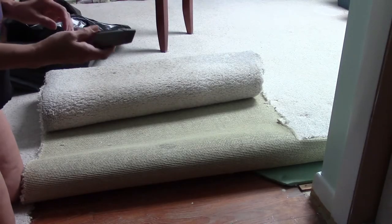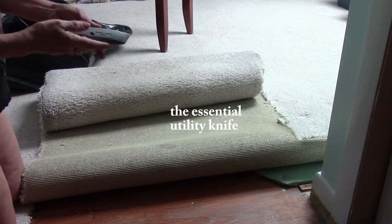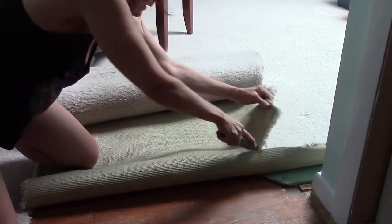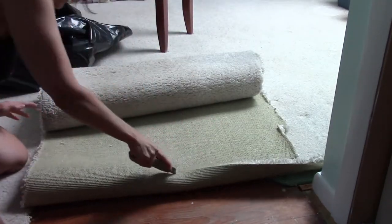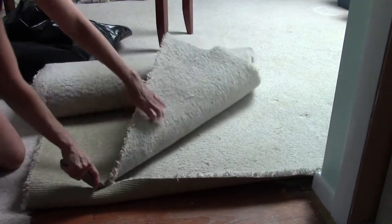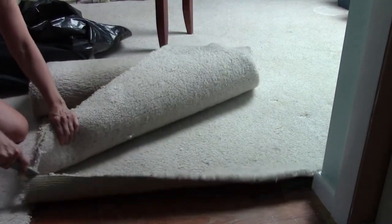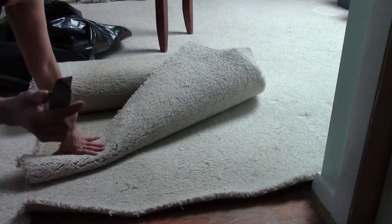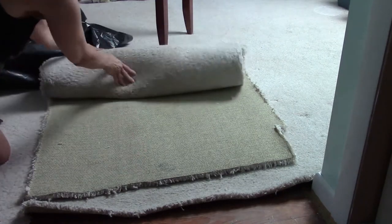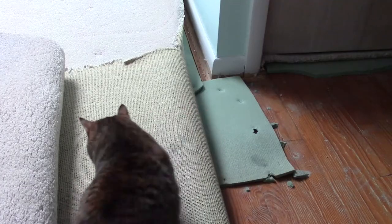I'm gonna cut this rug into pieces — some of it's ripping really easy. That way it's more manageable for me to handle. My razor blade tool is great. Here's a piece of rug — pull it up and we'll get it out of here. Are you going? No, you're just helping me.